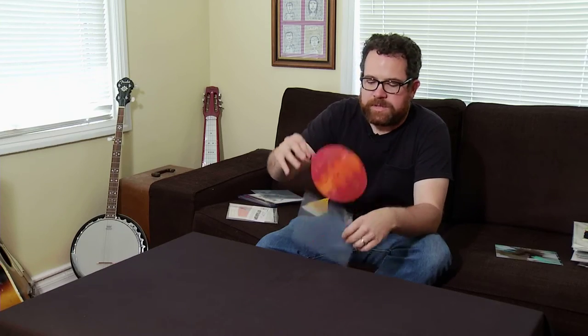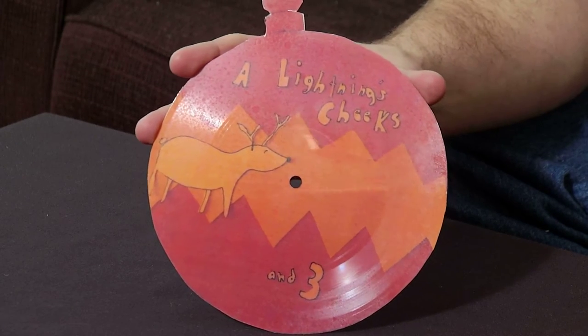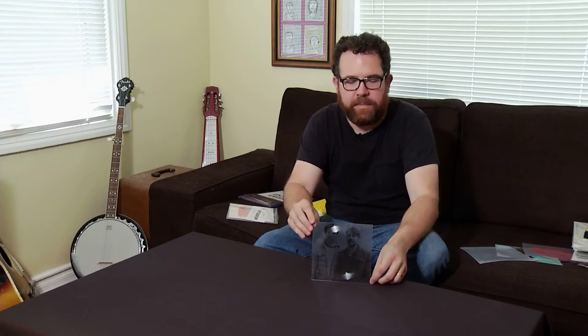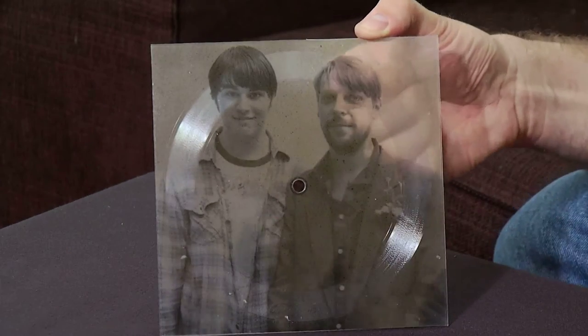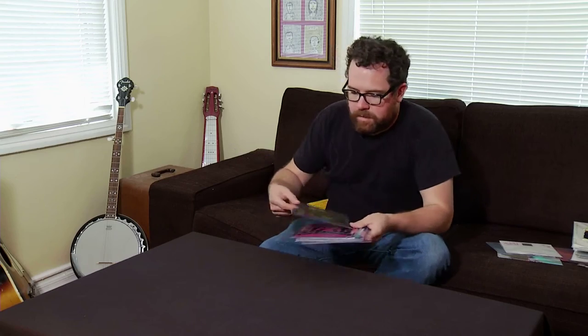This is a Christmas ornament shaped record that I made for Julian Koster of the band Neutral Milk Hotel. This is a clear transparency picture disc that I made for Viking Moses and Joey DeMarco. This was a set of silk screened records that I made for local Tucson bands that were going to France.